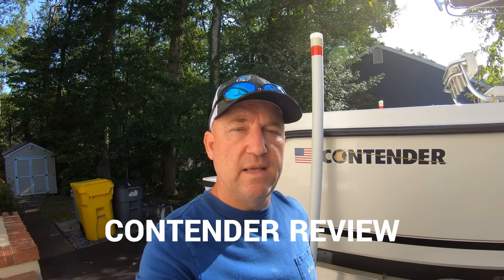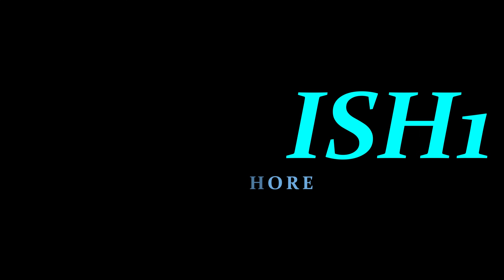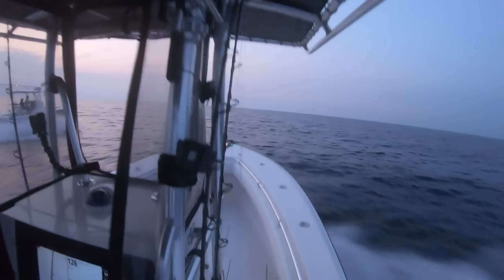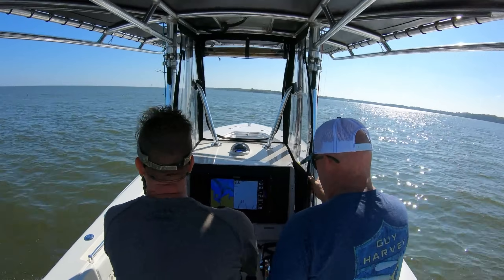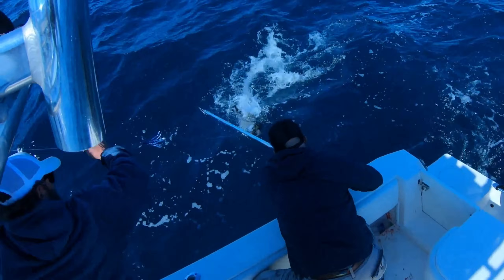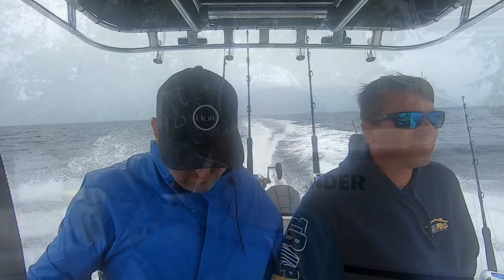Is the Contender 23T, 25T the best used bargain these days in an offshore boat? I had this whole video done and halfway through editing I didn't like it, so I'm reshooting it and hopefully won't miss some things I realized I missed in the first video. So here we go, let's go through it.